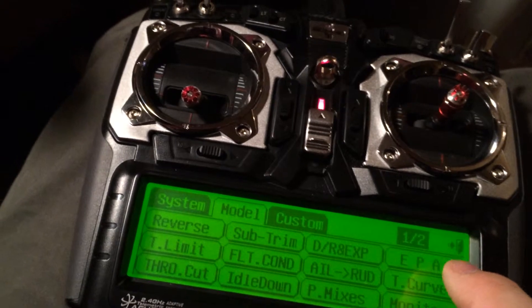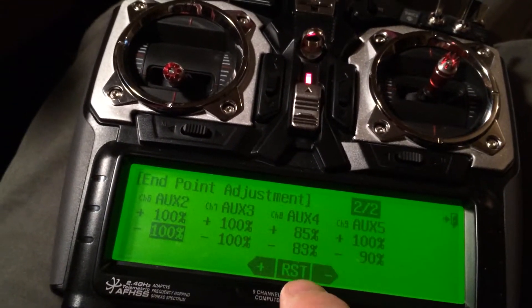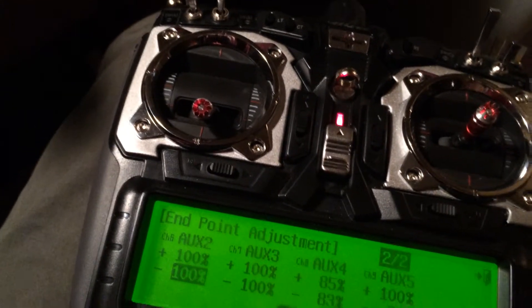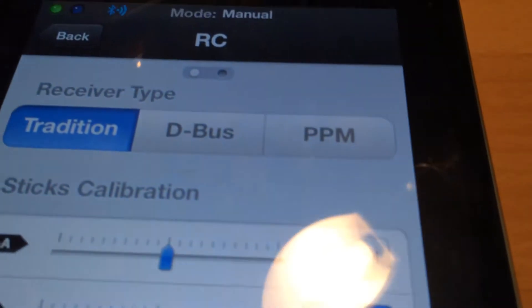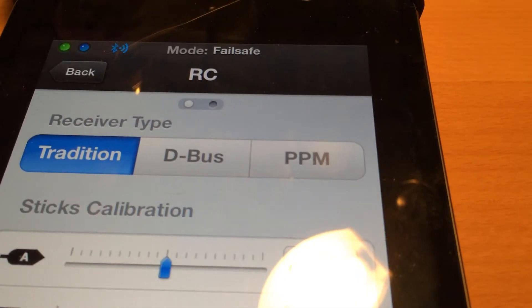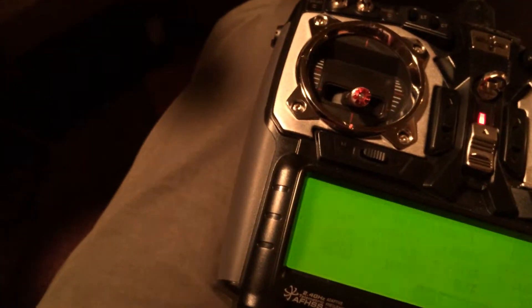Getting back to the radio, I can go into the model, go into the EPA, and based on that those were my settings — they were really close to what you had. My channel 9 obviously had changed a little bit to get it moved over into fail-safe mode. You can see on the iPad that I'm actually in manual mode, and when I flip my little fail-safe switch it goes right into fail-safe. I think I've got all that set up right.